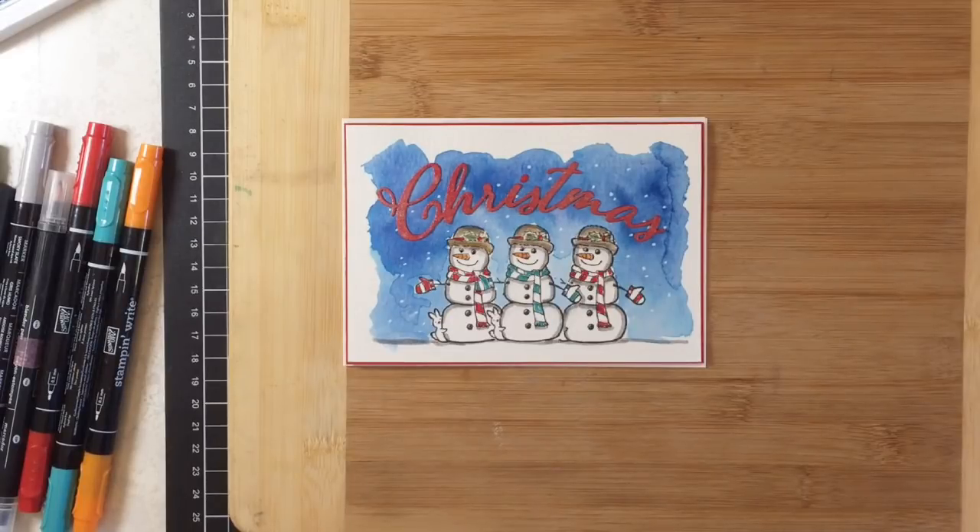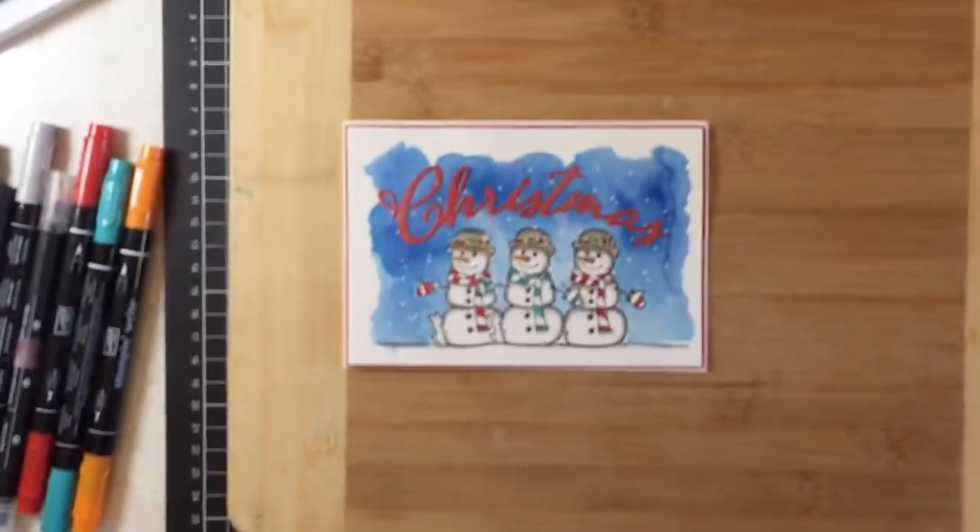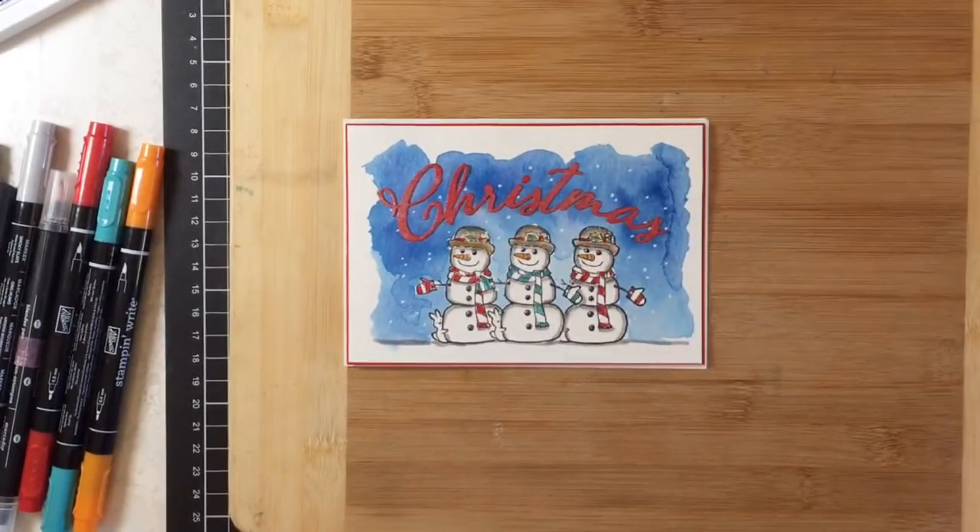Fran, how are you! Just so you know, otherwise it's hard to hear me — this is the card that we're going to be making today.